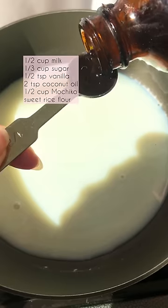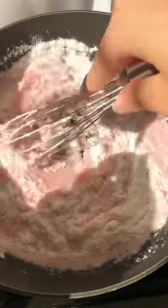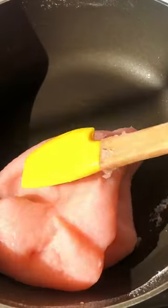Heat the milk and sugar until dissolved, then turn off the heat and add the vanilla, coconut oil, and food coloring. Gradually add the rice flour until it's smooth, then turn the heat back on to medium and keep mixing for about three to five minutes. It should be smooth, thick, and a bit elastic.